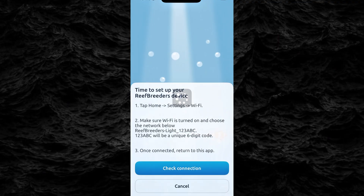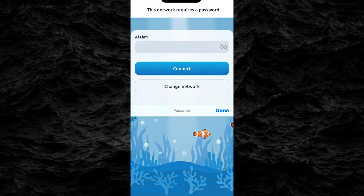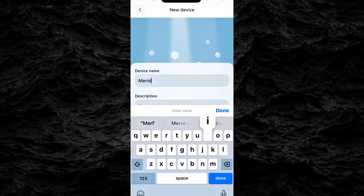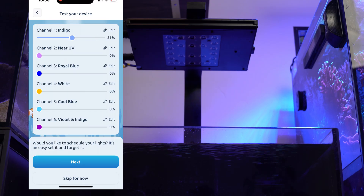Now in the app, select your 2.4 GHz Wi-Fi network and enter your password. Make sure it's case sensitive and double-check special characters. Once you tap Connect, the LED should turn solid green, indicating a successful connection. Now that your light is connected, you can give it a name, then adjust the color slider to ensure it responds properly.